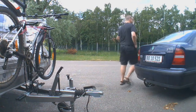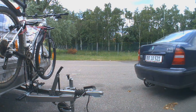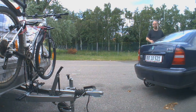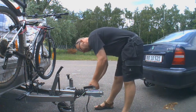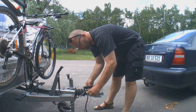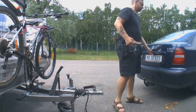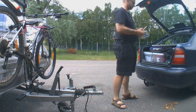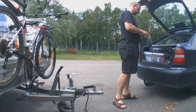One of my viewers asked me how I dock and undock the trailer to the car. It's no problem — it's a small trailer. First, I unlock the trailer lock I have on the trailer when I park it alone. The trailer lock I store in the trunk of the car.